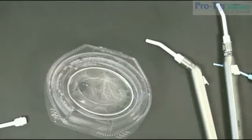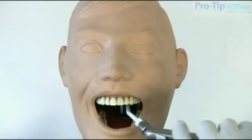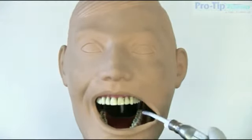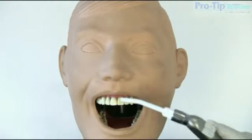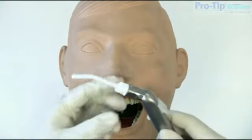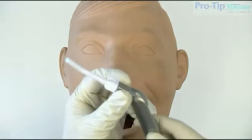Let's take a look now as we demonstrate on a model head. As you can see, ProTip's rigid structure enables cheek retraction without affecting air and water pressure or compromising seals. Plus, you can turn and stay in position simply by rotating the converter as shown.